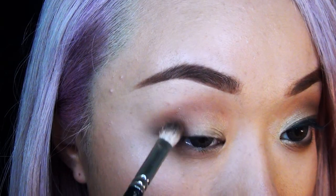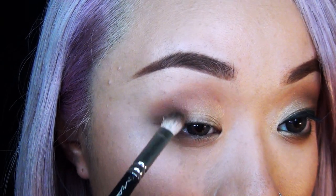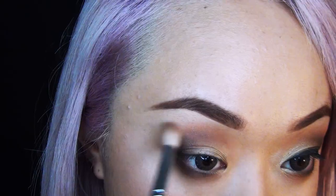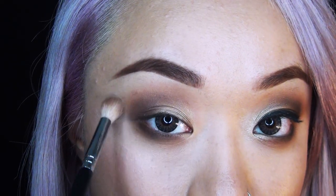Using this Full Exposure eyeshadow, I'm taking more of a darker brown and really getting in there just to deepen things up a little bit. I'm also taking it down to my bottom eyelid to darken the eyeshadow and give that smoky look.